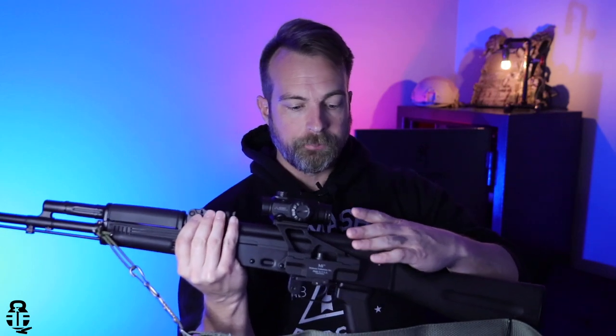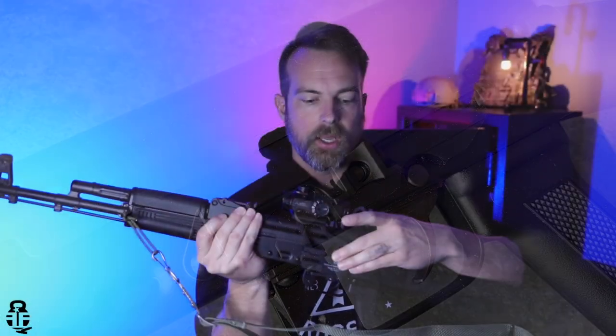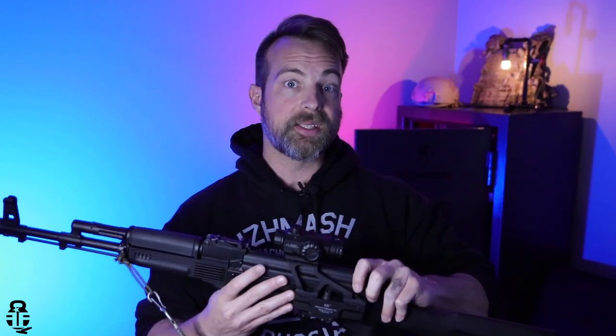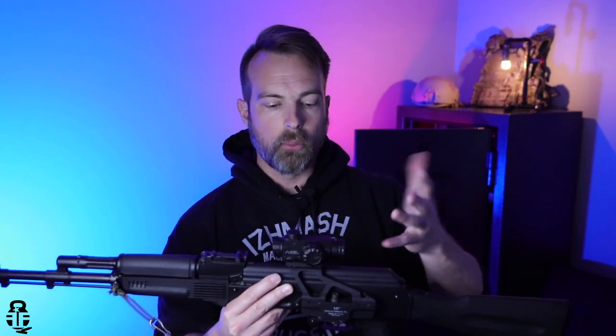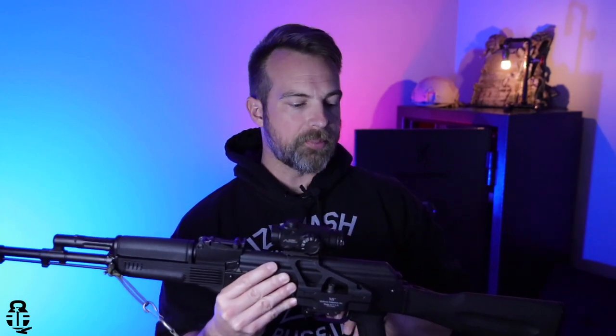They have the standard ComBlock optics mount on the side here. I've got a Midwest Industries mount attached to it. So if you have anything that will accept the standard ComBlock AK mounting setup, you'll be fine. That's been very consistent with PSA, and I really appreciate them for doing that. I've got the Primary Arms One Power Cyclops setup on top, and I really like this combo — it works out very well for the rifle and the optic itself.